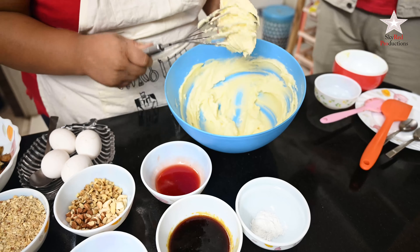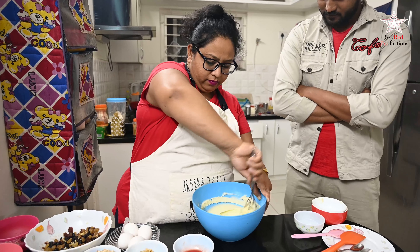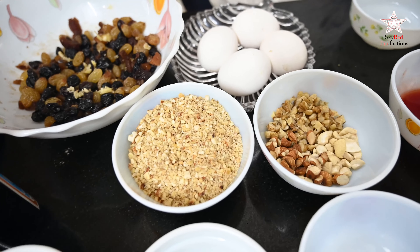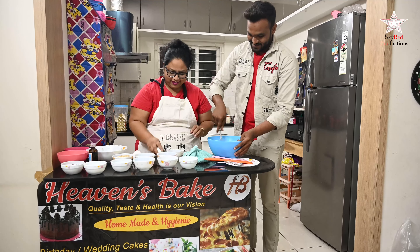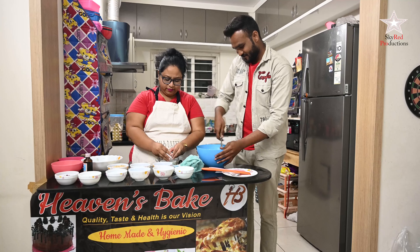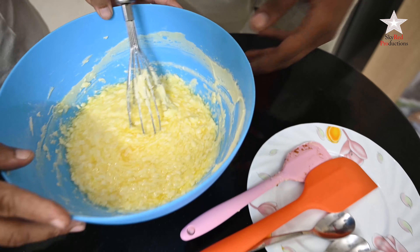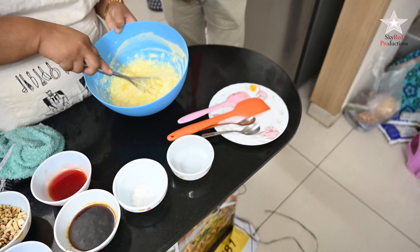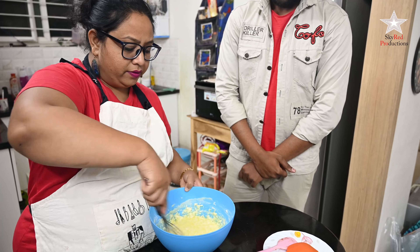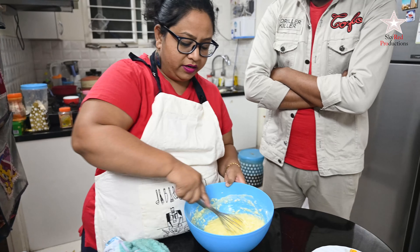This looks smooth now — the sugar is nicely mixed and we're going to add the eggs one at a time and mix it. Do not worry if this looks a little curdled. Once we mix the flour into it, this will be taken care of — the eggs look this way because of the fat and eggs together.